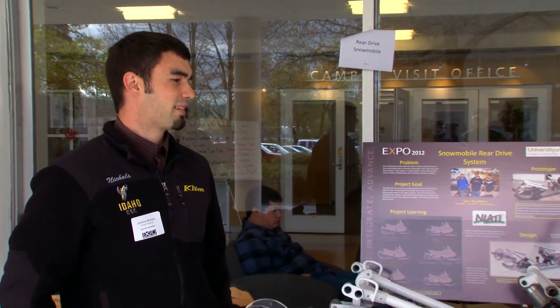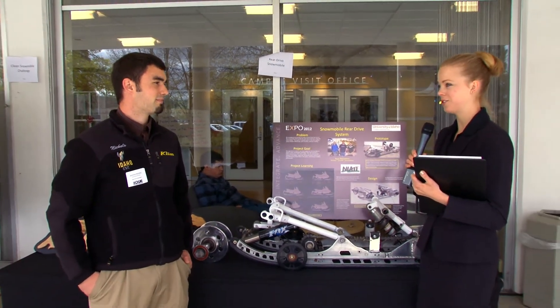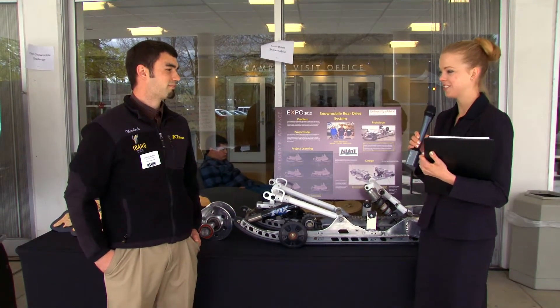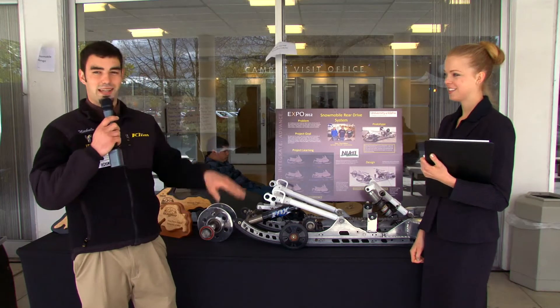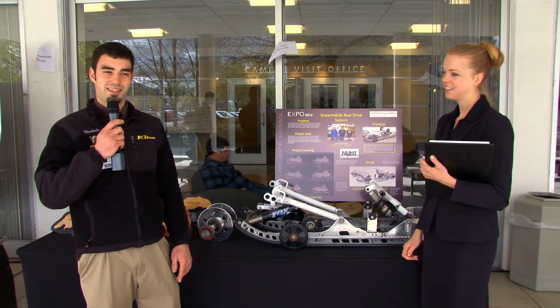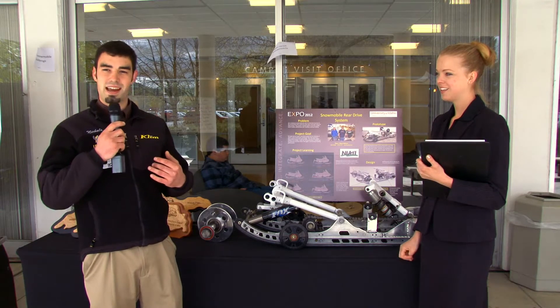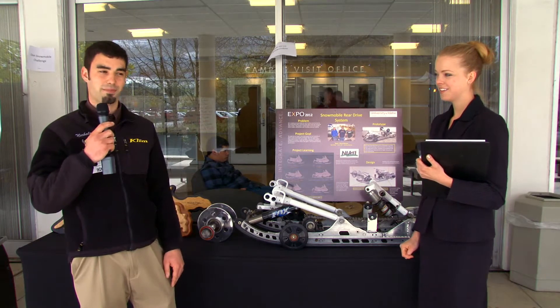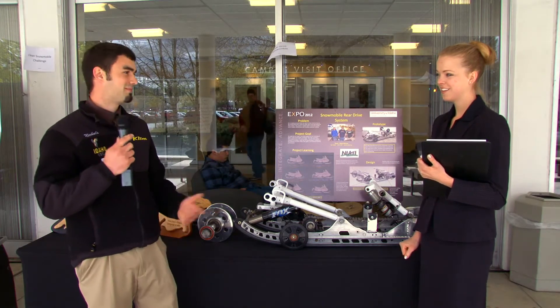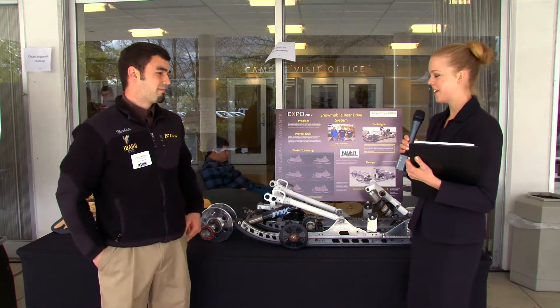Which majors were involved in this project and who did you work with beyond students — your advisors and sponsors? All the team members on this team were mechanical engineers. Our main sponsor was Nyatt, and Karen Dembraven was our advisor for the snowmobile team.